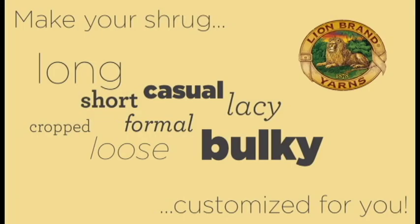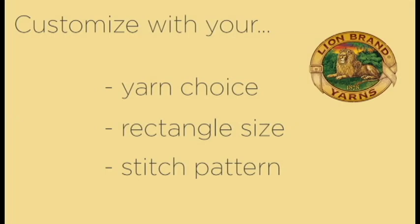There are a ton of possibilities for rectangle shrugs. You can make it short or long, cropped or loose, casual or formal, lacy or bulky — all depending on what you're looking for, the size of your rectangle, your yarn choice, and the stitch that you've decided to use.